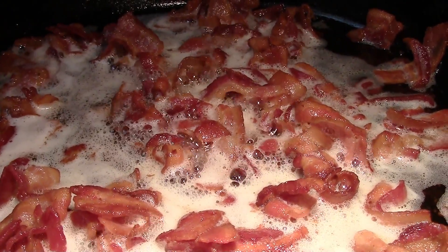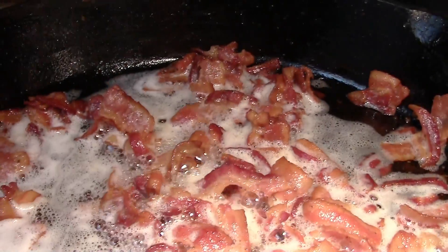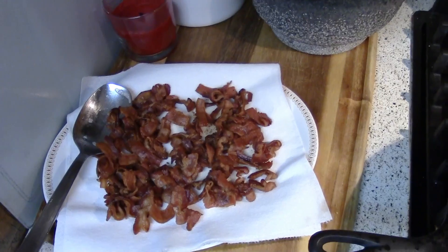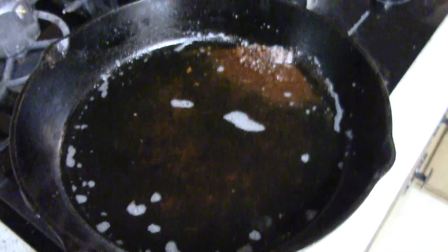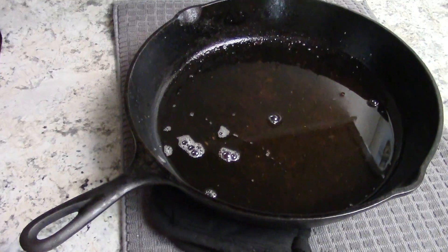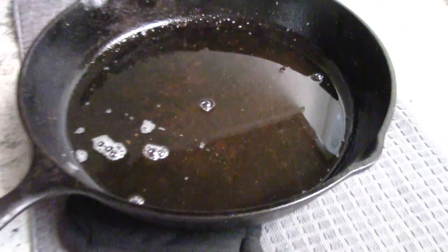Also cooking up some bacon. I took a one-pound package of bacon, cut it up into four pieces, and cooked it in my cast iron skillet on medium-low heat, letting it render down nice and slow so it gets nice and crispy. Then I just drained it off on some paper towels on a plate, saving the grease in the pan.